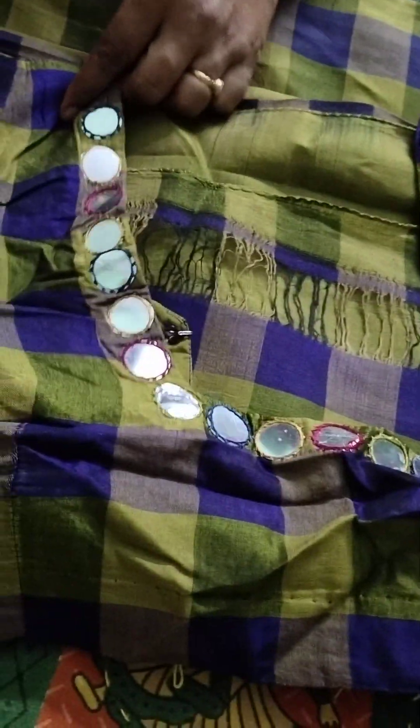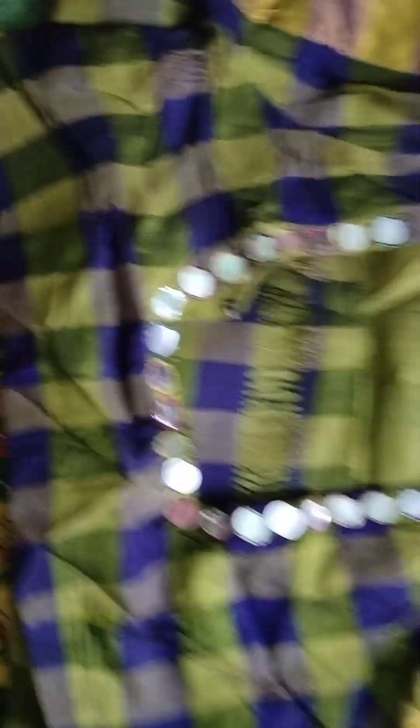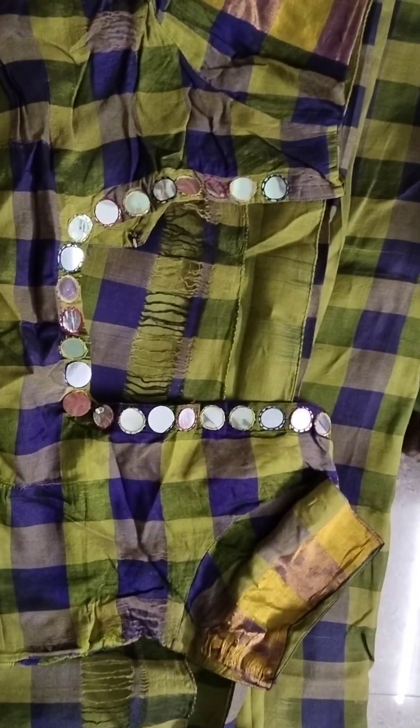Friends, square neck pettich koonin long mirrors vaysan. Hands kemi vailia friends. Friends, it is Mahanati Sari friends.